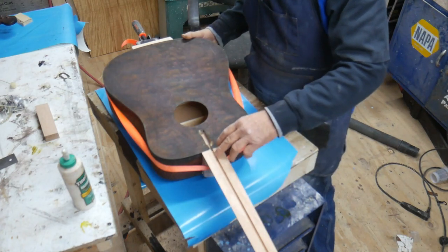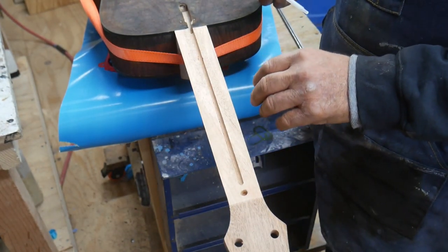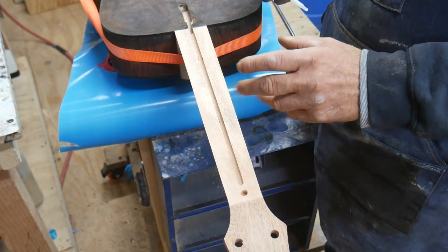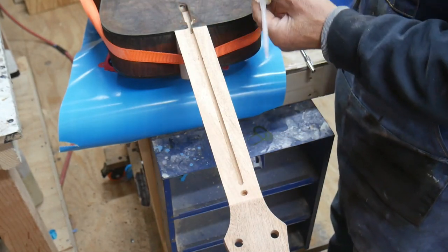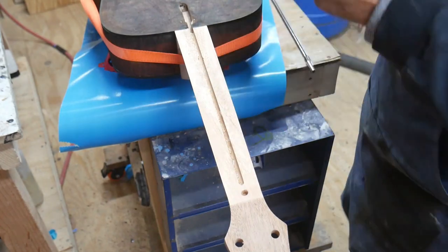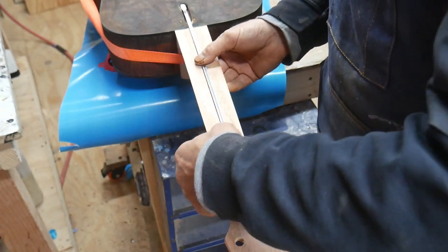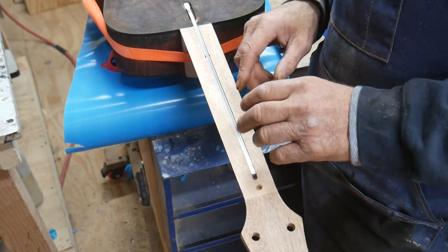I was reading the instructions and I need to go ahead and epoxy the truss rod into the neck because it's going to take about six hours to dry. So I figured I'd go ahead and do that while I'm waiting on the glue to dry for the neck. All we have to do is put a little bit of epoxy down into the neck, then set the truss rod in and push it down. I got the truss rod epoxied in — I'll let this dry overnight and come back tomorrow to put the fingerboard on.